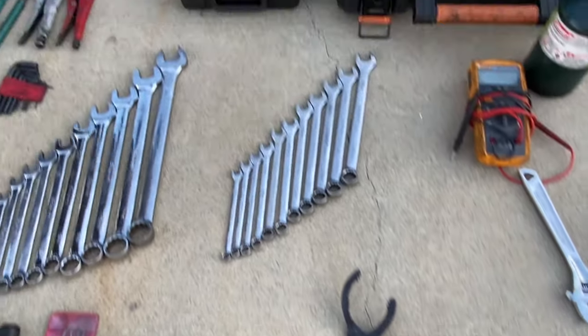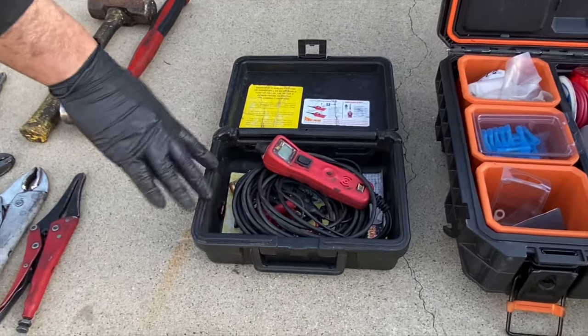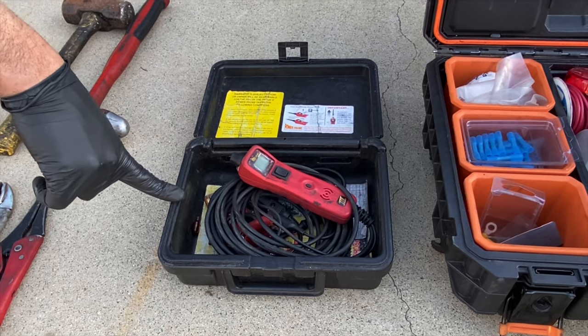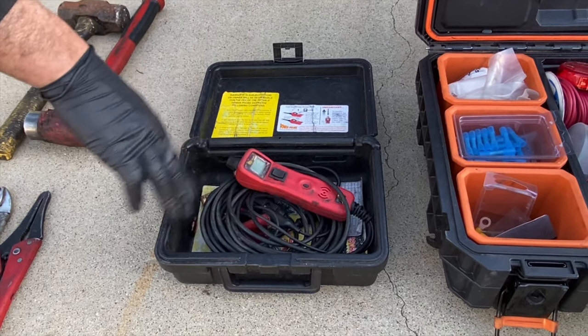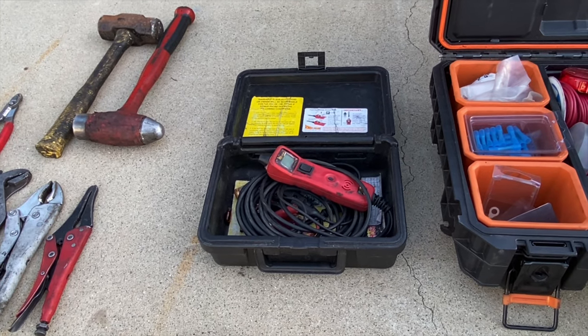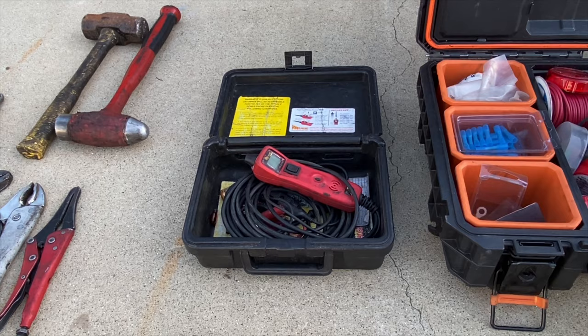This right here is kind of a semi-luxury item, but I've been using it for a few years now and I really like it — the power probe. It's a good investment. You can get by without one, but it really makes your life a lot easier.